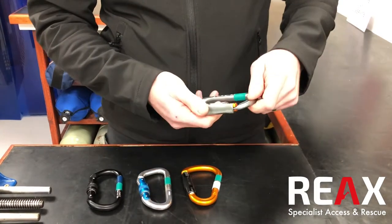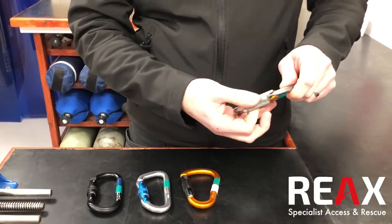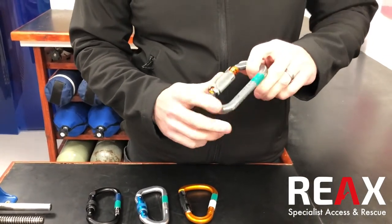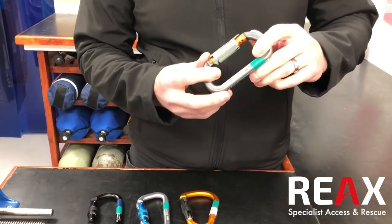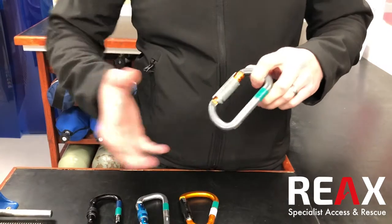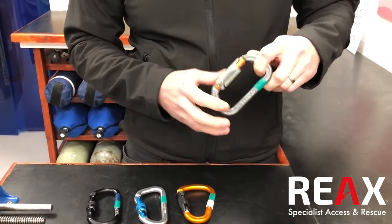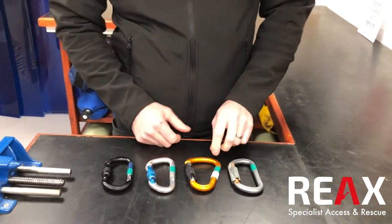Just thought I'd show you this as well — this is a twist lock carabiner, it just takes a twist and opening. That's not something normally used for any safety-critical applications, but sometimes you'll see this kind of design used on rescue kits or on adjustable lanyards, just for things that are quickly fastened on and off. It doesn't take very much to open that at all, so that's a twist lock carabiner — just two actions.